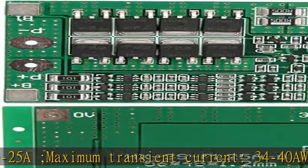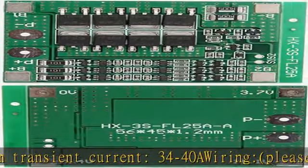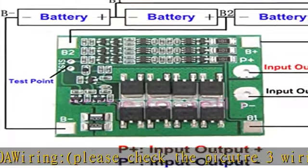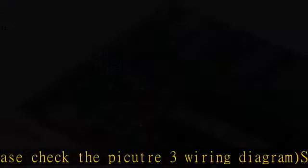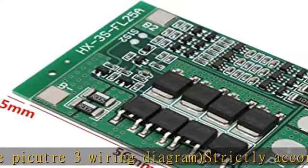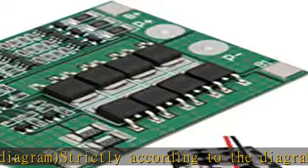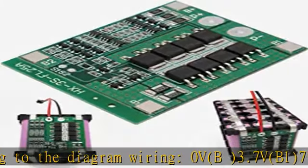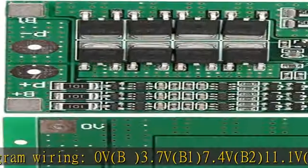Wire strictly according to the diagram: 0V, V 3.7V (B1), 7.4V (B2), 11.1V (B+). Do not deliberately short circuit. After the line is connected, you need to charge first and have output. Note when the battery is connected in series with three groups.